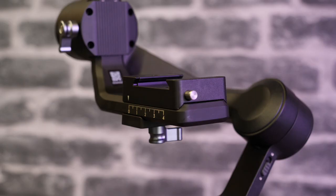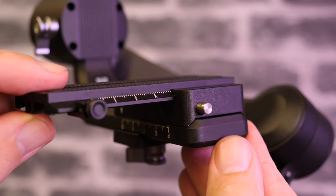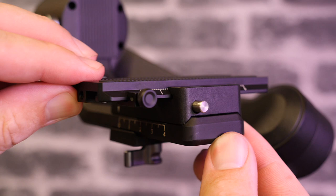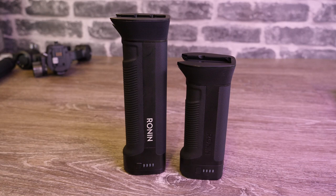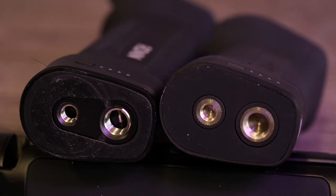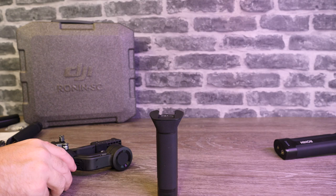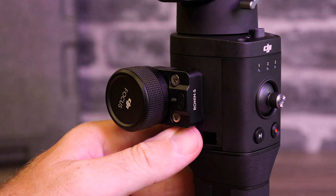To mount the camera to the gimbal you simply fit your plate to your camera, slide it into the mount on the arm, and when you've got it in the correct position you tighten the screw on the bottom of the arm, which locks the plate tightly in place. Looking closer at the battery, it is very similar in size, shape, and fitment to the Ronin S, however it is not compatible. One change is that they have removed the helicoils at the base; it now has metal inserts because the base is composite. To mount the gimbal you simply slide it on from the back, push the lever forward to lock it in place, and it is ready to go.